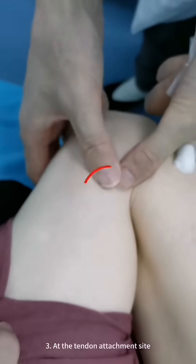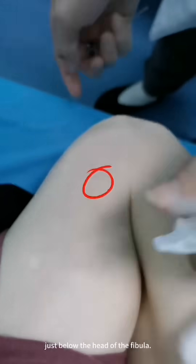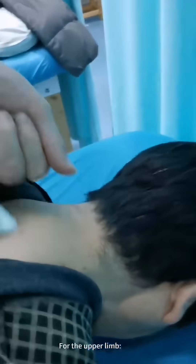3. At the tendon attachment site just below the head of the fibula.